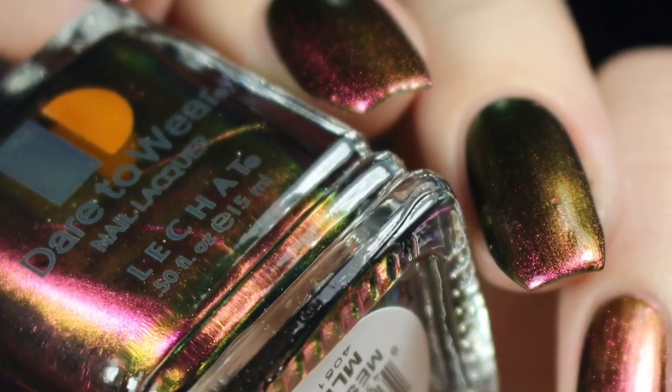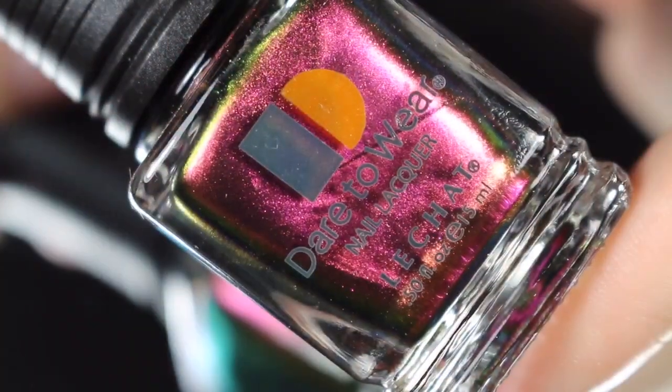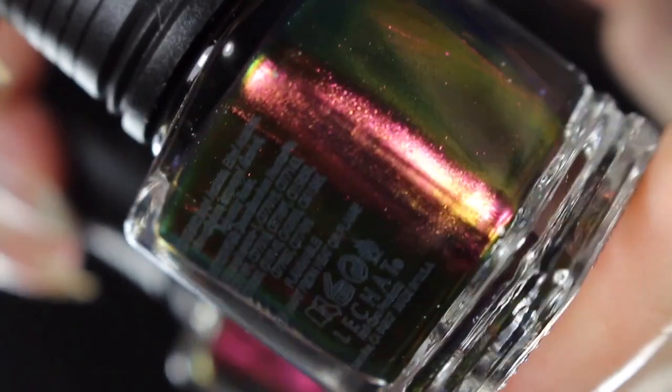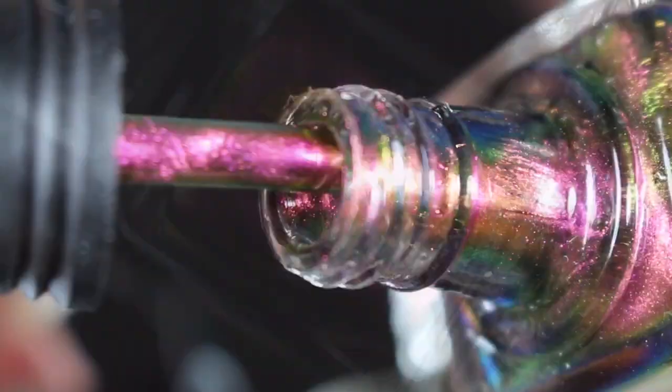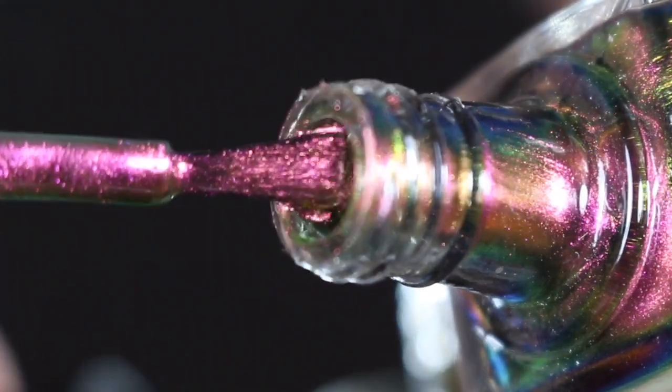First up is Mesmerize, and this is a very deep, deep berry pink. It does have a gorgeous shift to a gold or green — you can see it right around the edges there. It is a very strong and prominent shift. In all of these, they really did an awesome job. I'll go ahead and show you a brush shot, and that's an even better look at all of that metallic shift.